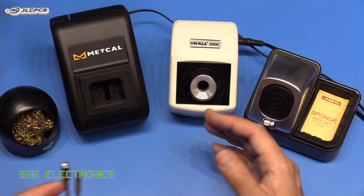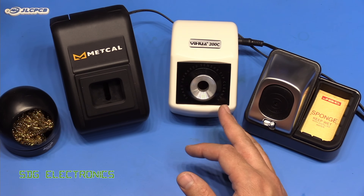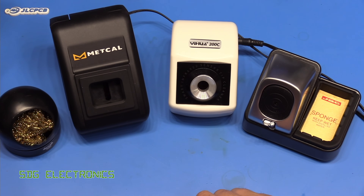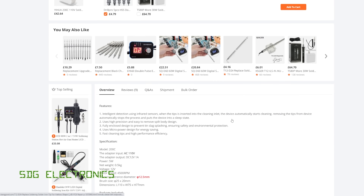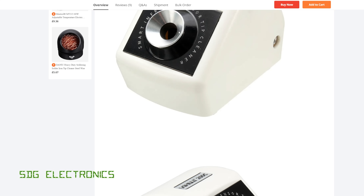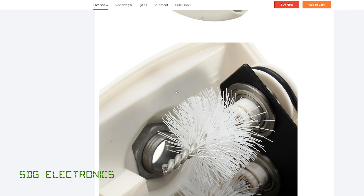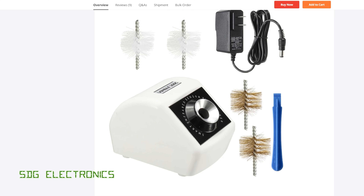I saw a thread on the EEVblog forum about motorized tip cleaners and this one appeared on eBay - I got it brand new for about £15 delivered. The typical price for this tip cleaner is £42. This is the Yuhua 200C, retailing on Banggood for about £42. It's a motorized tip cleaner - you poke your soldering iron tip into the hole, it detects that the tip is in there, and inside there are brushes which flick all the solder off into a little collection tray. It comes with brass bristles and plastic ones.